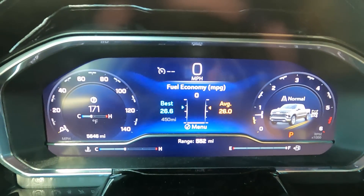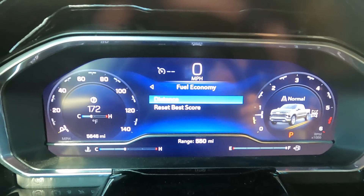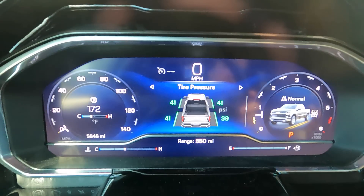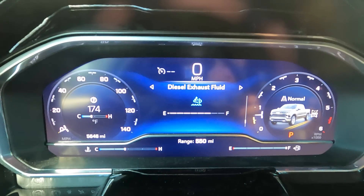Going through the gauge cluster — we're at 5,646 miles. Here's the best 450-mile average, the best 50-mile average, and the best 25-mile average. Tire pressure is pretty basic. At 5,646.2 miles we're averaging 24.6 miles per gallon throughout the whole life of the truck — I'd say that's pretty darn good. We have DEF fluid; I've used three gallons so far within the 5,600 miles.